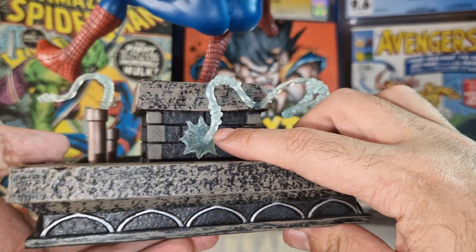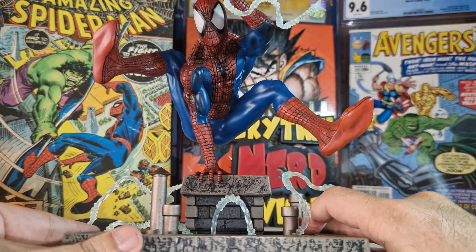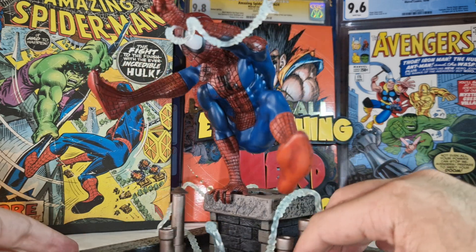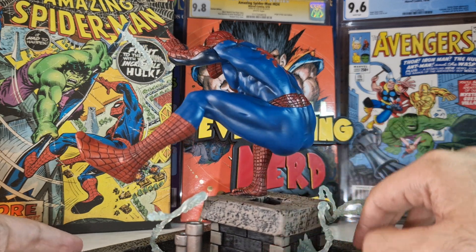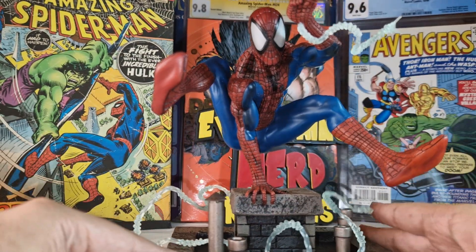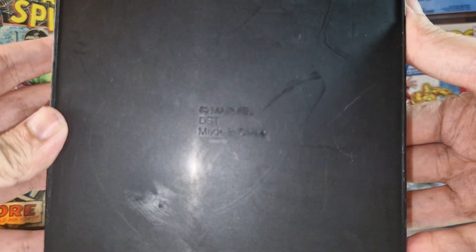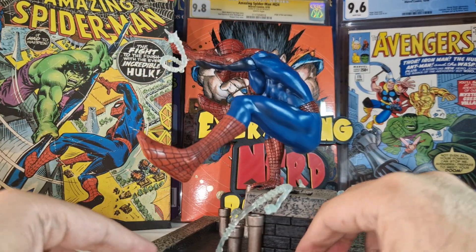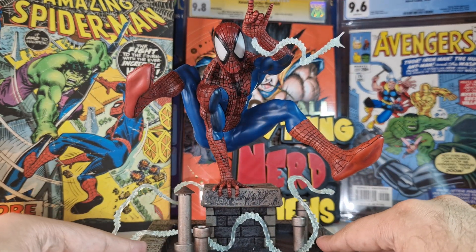We have a spider web attached to the base — I really like the details. The Spider-Man suit is also spot on. I really love all this texture all over the suit, and I really like that he's standing on only one hand, giving this figure an impressive dynamic display. Really a beautiful statue. At the bottom it just says 'Marvel,' made in China. A really impressive Spider-Man diorama — this is going straight into my Marvel collection because this figure really looks beautiful.